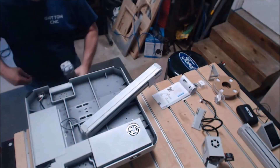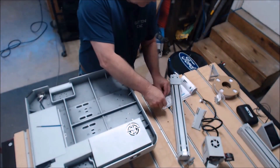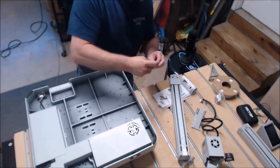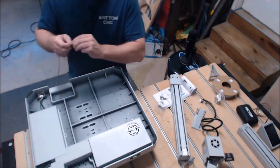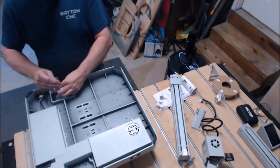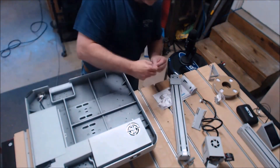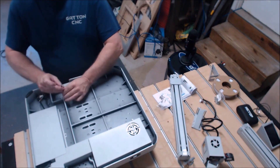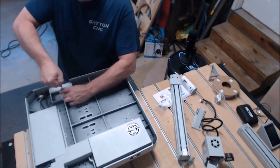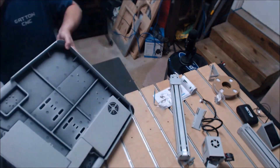I didn't know about the little tool I found later inside that little bag, so I was getting my Allen wrenches to put this thing together. It goes together pretty quickly. There are about eight screws - I think they were m3 by 16 with a little lock washer - and they screw into the bottom of that rail.